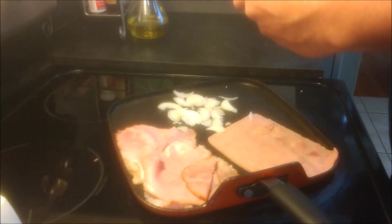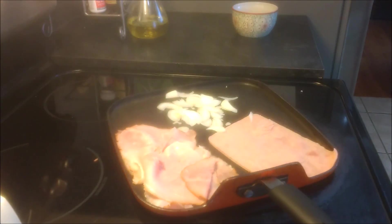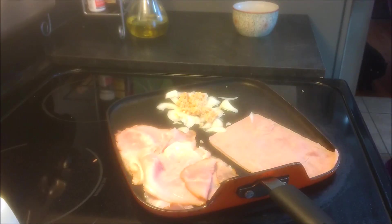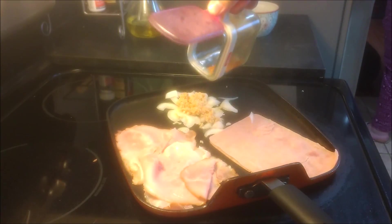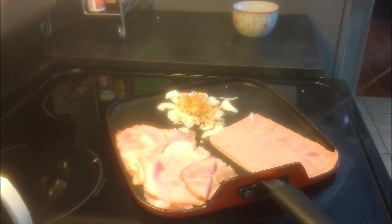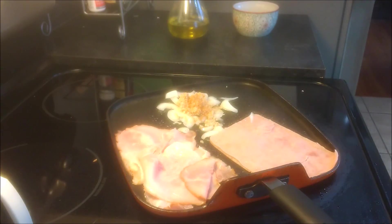Now we're going to have some onions we're going to be working on right now. That concoction is going to be pretty much onions and garlic — we're going to put some pepper seasoning on there. Don't forget a little bit of olive oil once in a while won't kill anything; it'll save you a big headache from anything sticking.